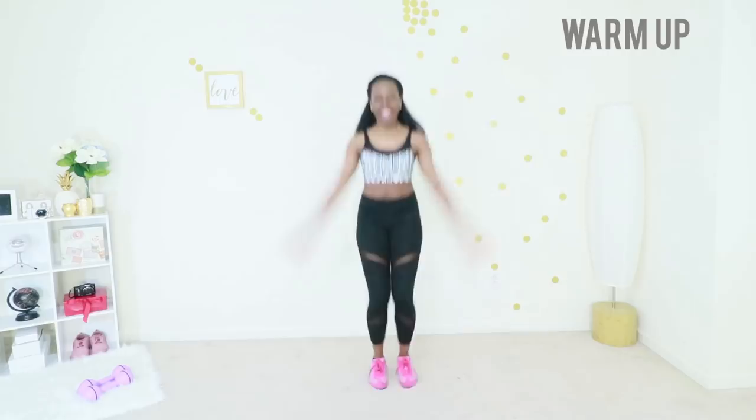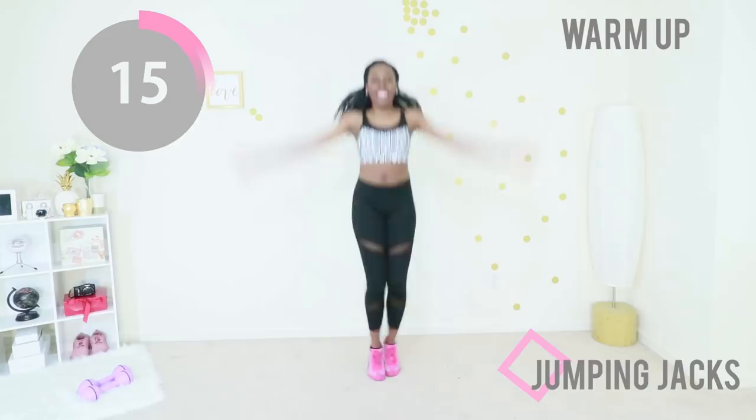Finally, we're doing another exercise to get your whole body warm: jumping jacks. Just go at your own pace. We want your whole body to be warm so you can get the most out of this workout.